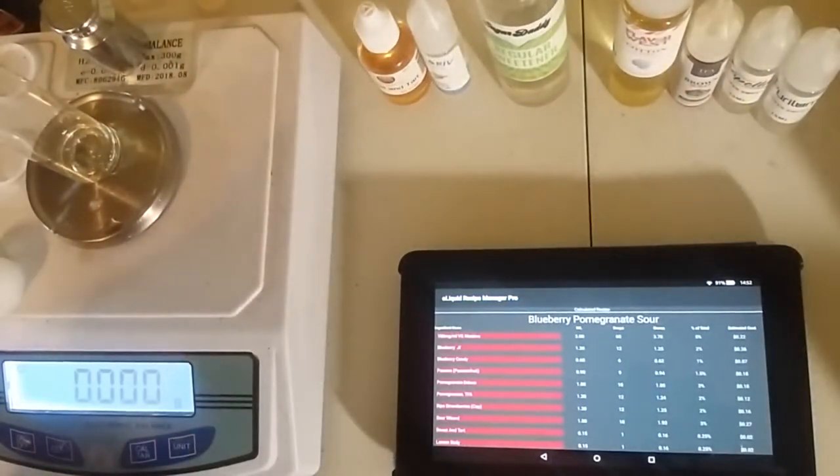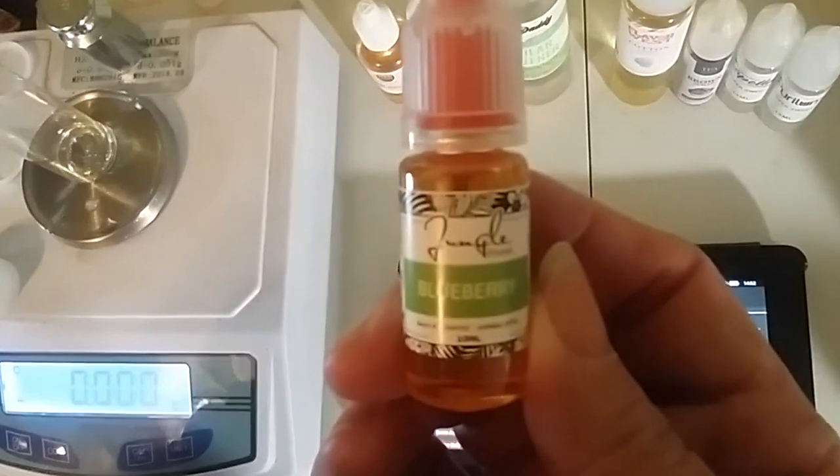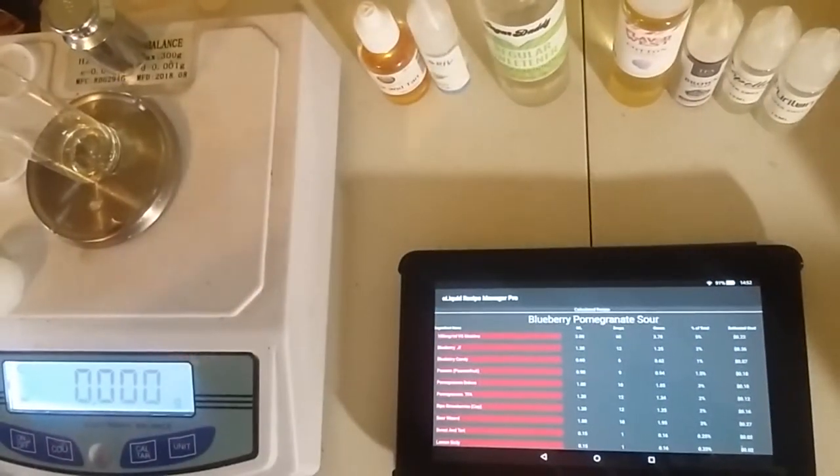All right, so this is the Blueberry Pomegranate Sour. We're going to start this off with Jungle Flavors Blueberry. We're going to do 2% of that, which is 1.25 grams.